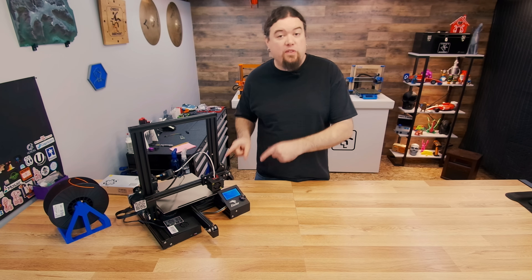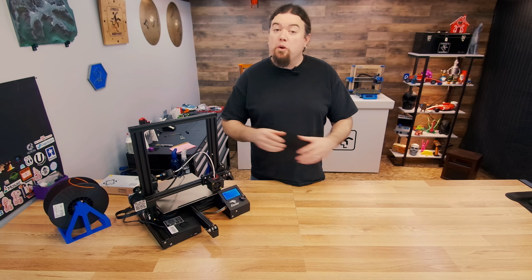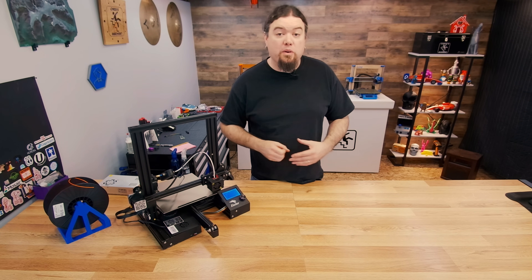So that will be it for today. I'll see you really soon on the next one.